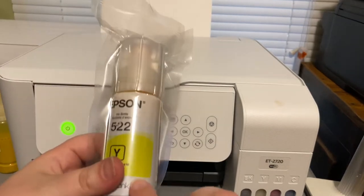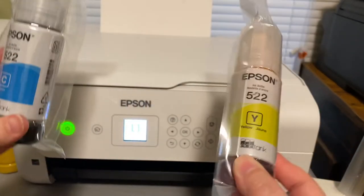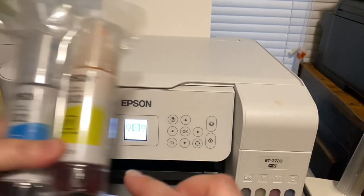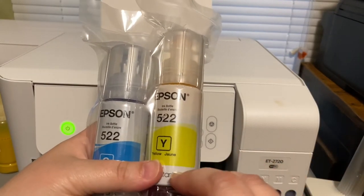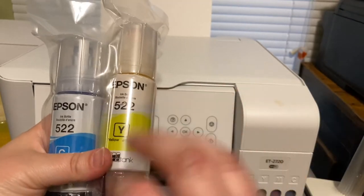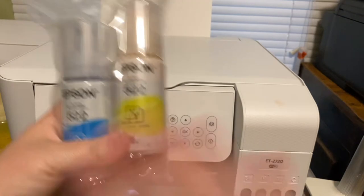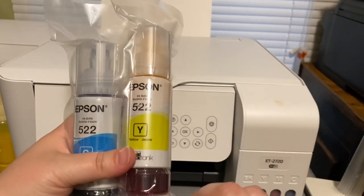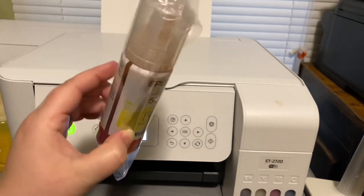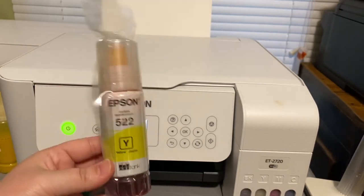If you do not need these inks, you can dump them out — wash them down the drain or pour them outside, whatever you want to do. But do not throw these bottles away. You have to have these bottles. That's the purpose of washing them out.